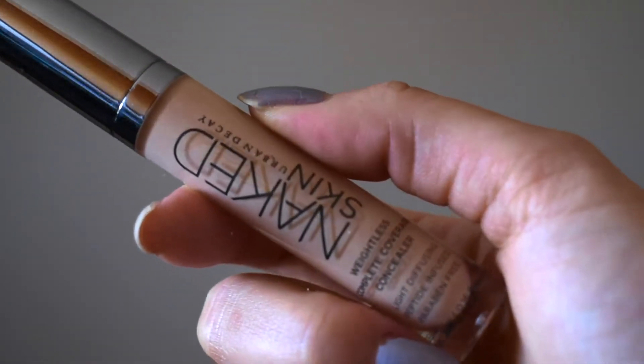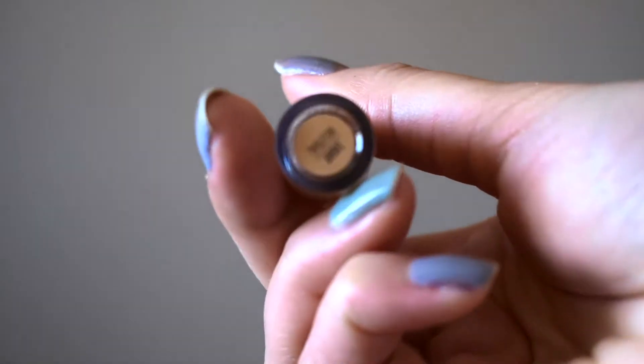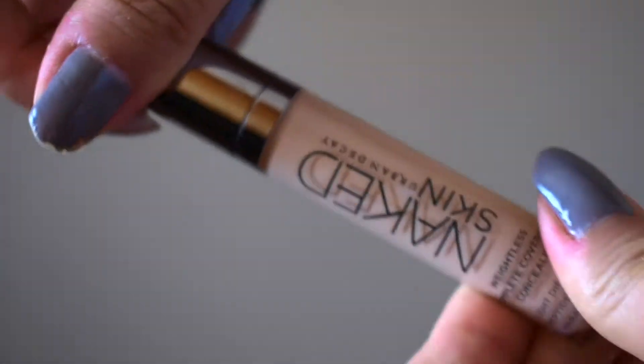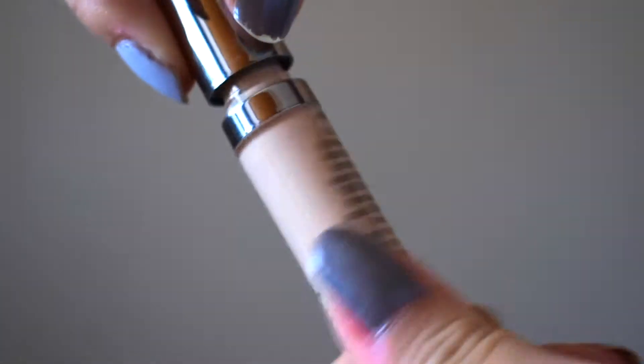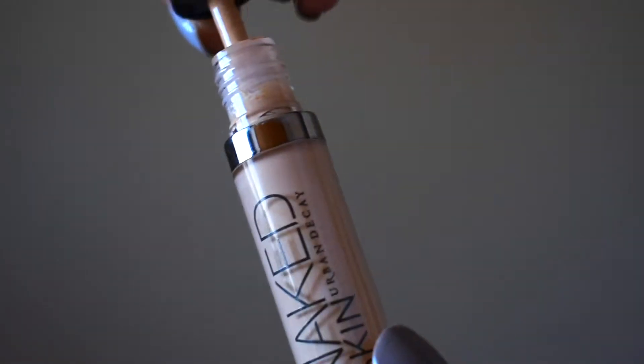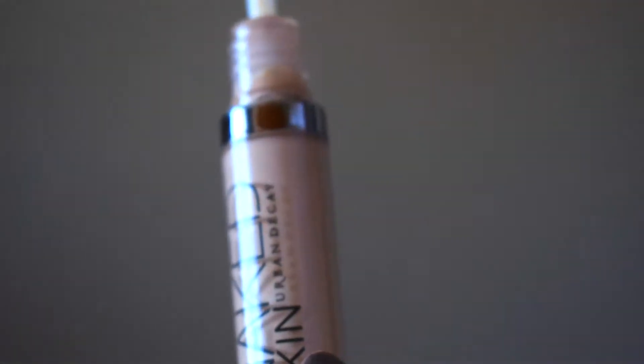The next one is from Urban Decay — it's a concealer, and it's also hard to tell how much is left. I've probably only used it about five times, so my goal is to use it over a dozen times so I can finish it up. It smells like alcohol, which is why I want to finish it and just get rid of it.